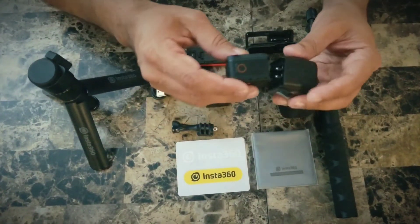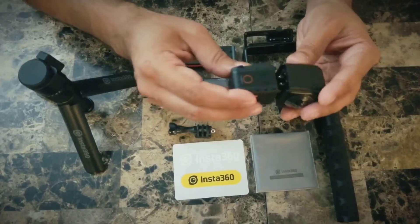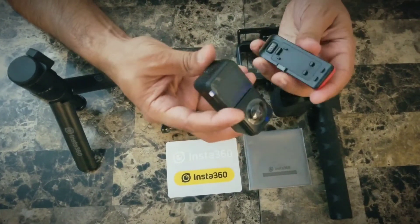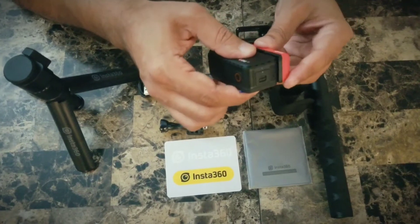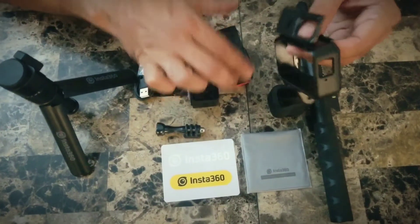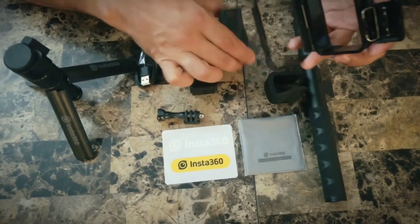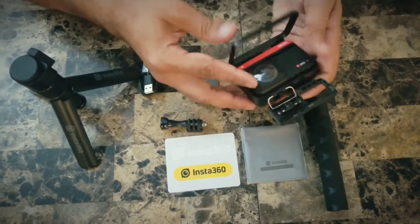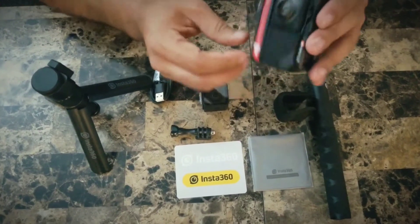Let me show you quickly how to put these things together. This is the brains — the processing unit — along with the 360 mod. I'm going to show you how you can put this on the battery mod. That's how it sits on it. Then we get this casing — it seems pretty similar to the GoPro — and this is the way it goes in. Nice fit, clicks well. And here it is!